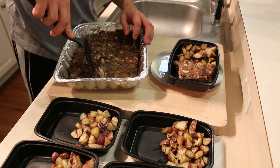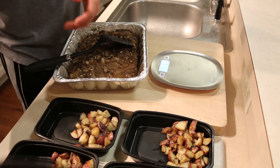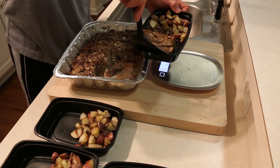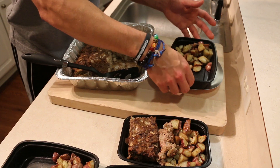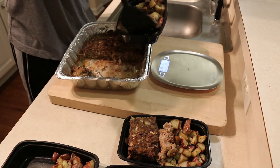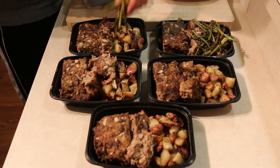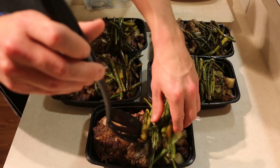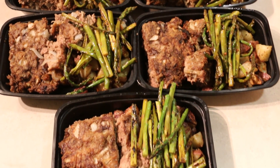I use MyFitnessPal to calculate all the macros, so it might not be 100% perfect but it is going to be very, very close. To answer some frequently asked questions: I store these meals once they're done in the fridge for about five to six days, and I reheat them in the microwave. I hope you guys enjoyed — make sure to leave feedback, let me know what you thought, and please don't forget to subscribe to my YouTube channel for videos like this.